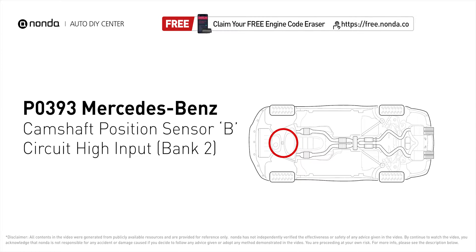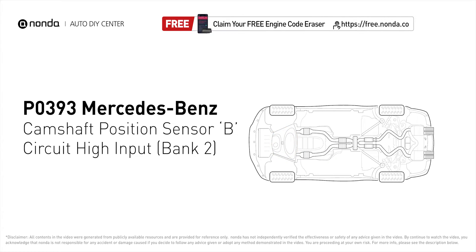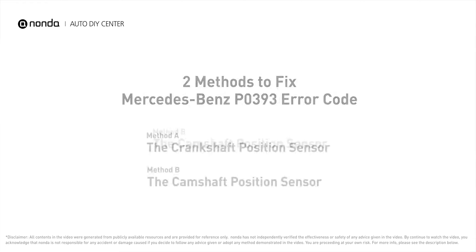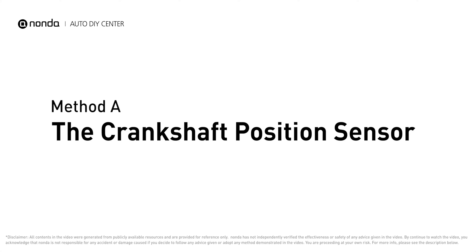It means that the engine control module detected the engine camshaft position sensor circuit is not within specifications. Here are two of the most practical solutions to fix Mercedes-Benz's P0393 error code. Method A: the crankshaft position sensor.